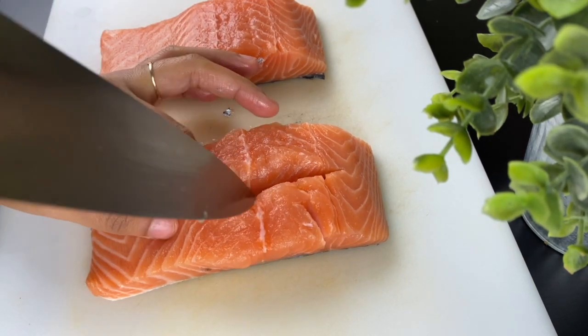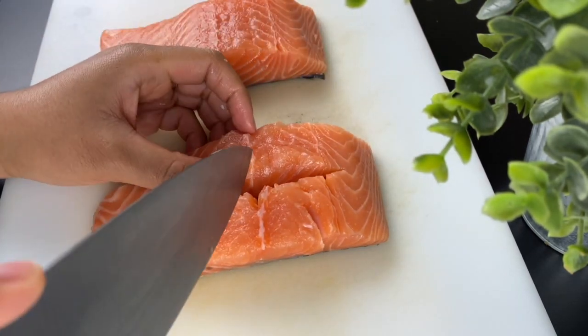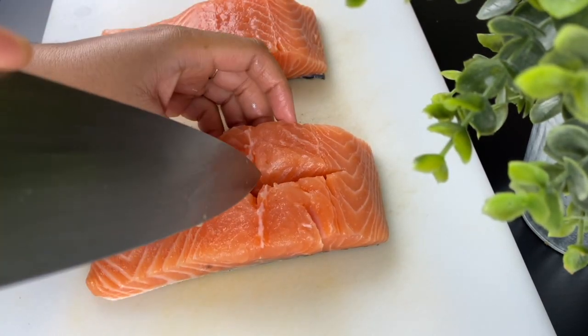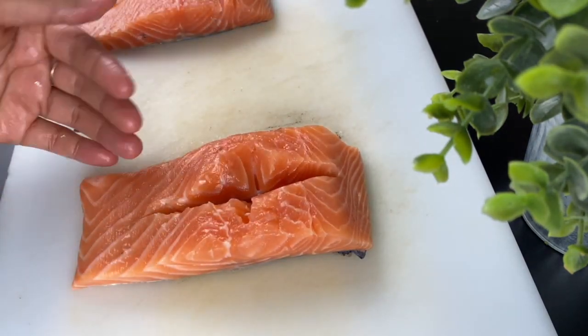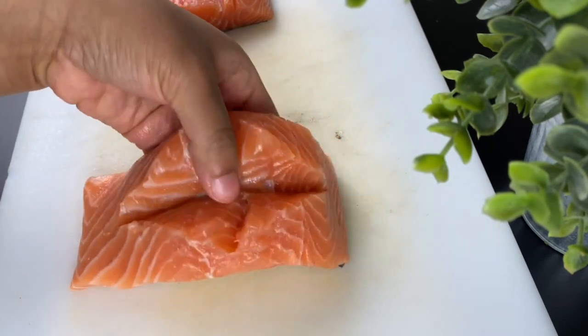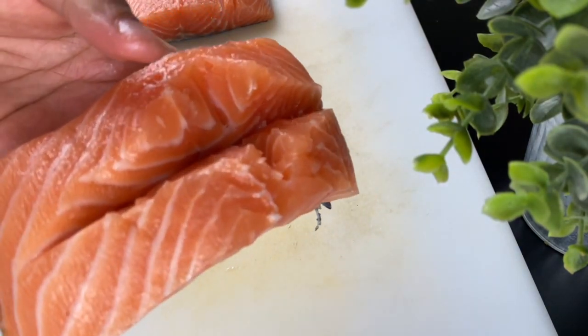I make sure not to pierce the skin, and I also make a little notch on the sides of the salmon so it has even more room to expand when I put the stuffing in. As you can see, I now have tons of space for my filling.